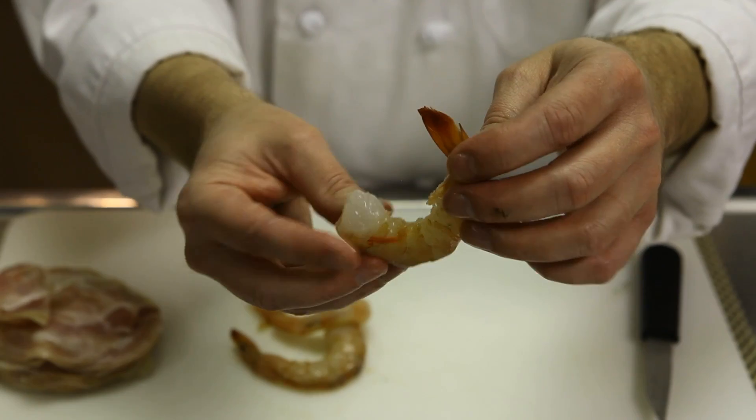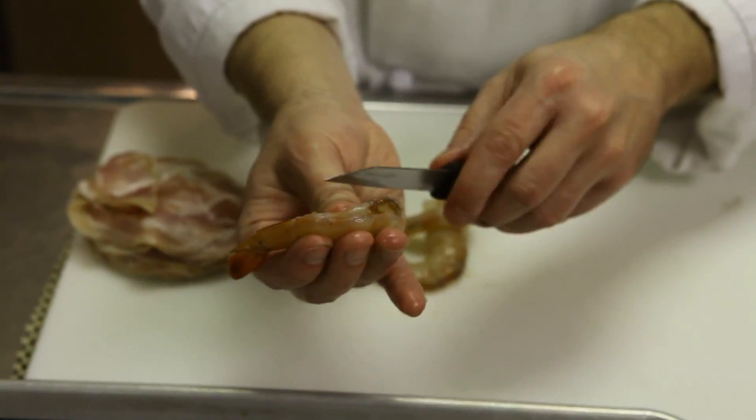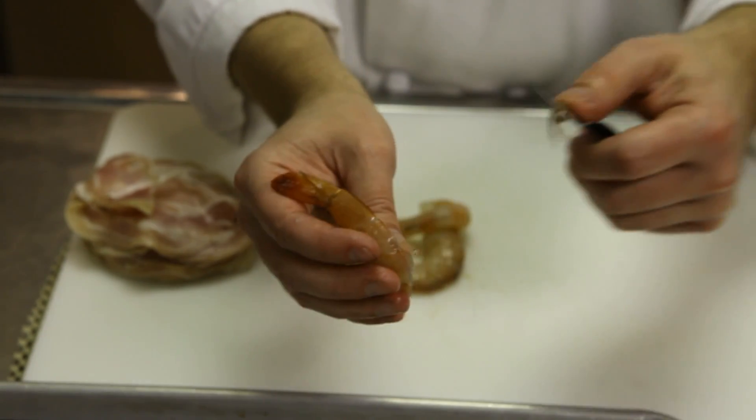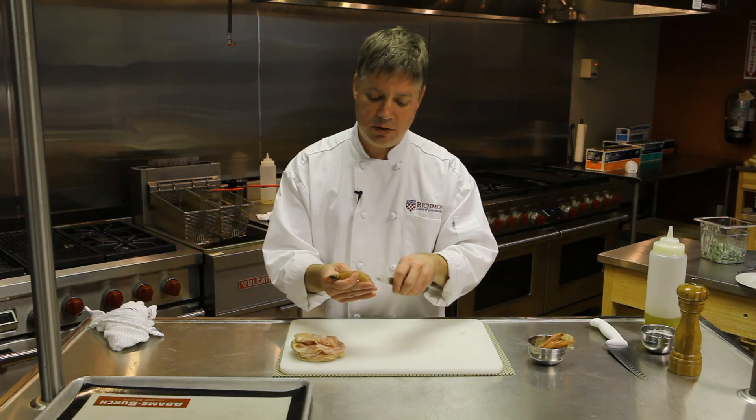You can use the shrimp as is, or if you prefer to get the vein out, that's easy to do as well. Just down the back of the shrimp, take a paring knife and slice in there just a little bit — about a quarter of an inch is fine — and you'll find that little vein back there that you can scrape out.